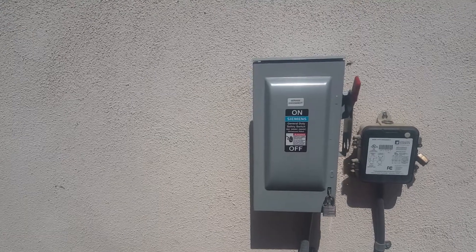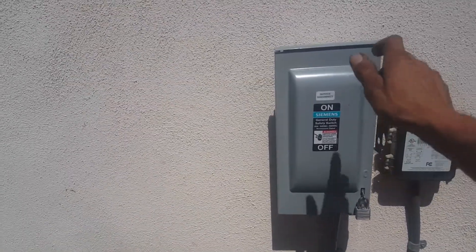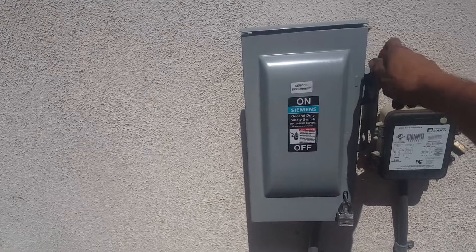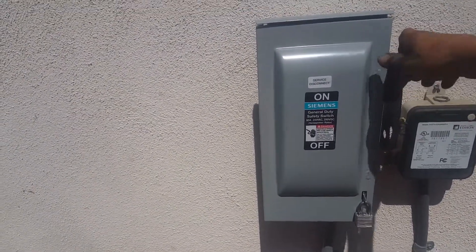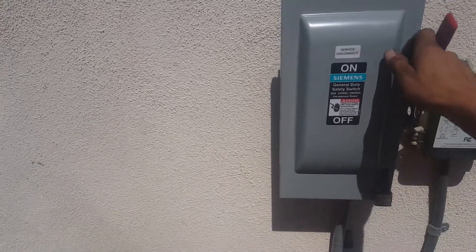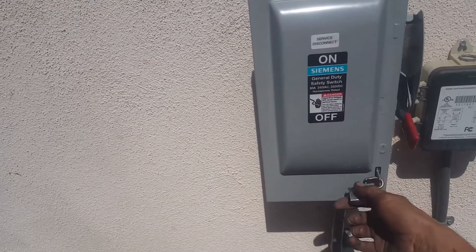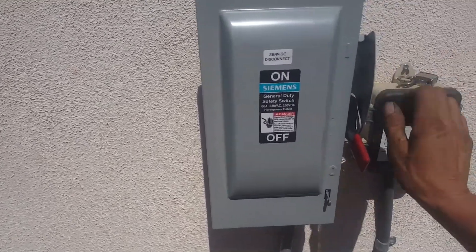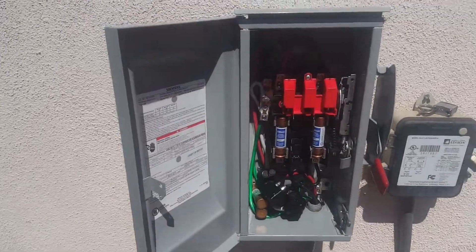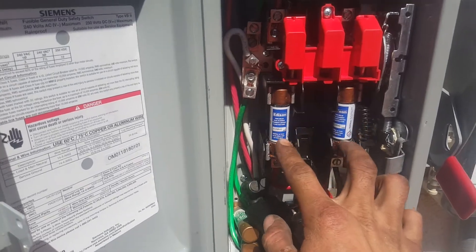This is what I did to fix the situation — I put in a handle-throw disconnect. I like these better. You can flip the handle down to shut them off. I'm going to open it up to show you what's inside right now. By the way, this won't open if the handle is in the on position.